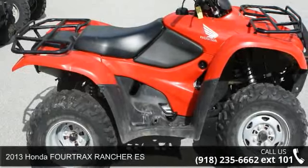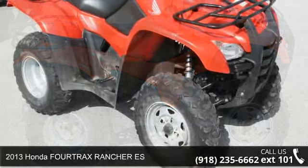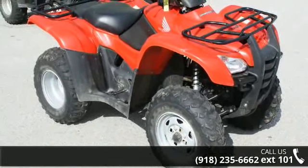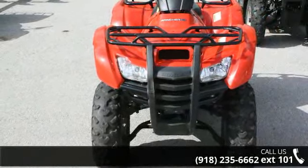Check out this 2013 Honda 4trax Rancher ES. ATVs are built to make your life easier, whether for working hard or playing hard. This unit is priced just right and comes equipped with many desirable features.